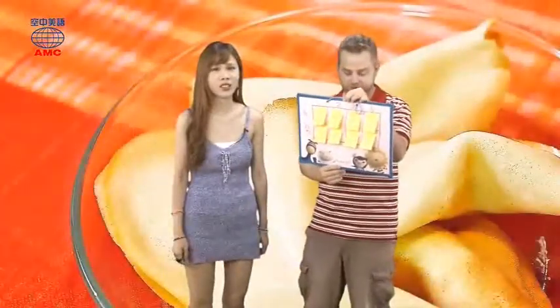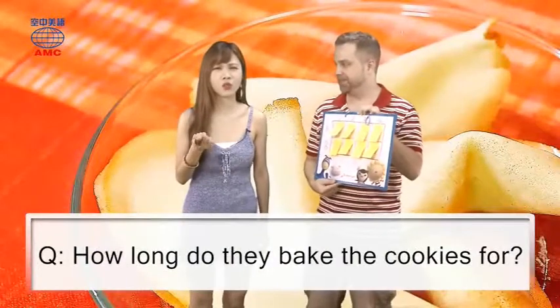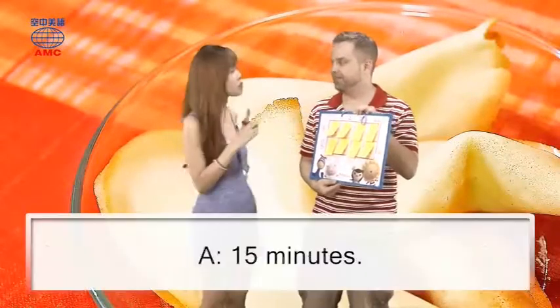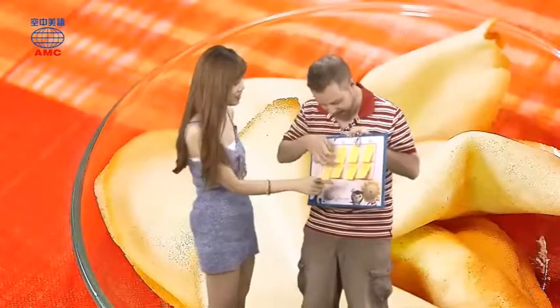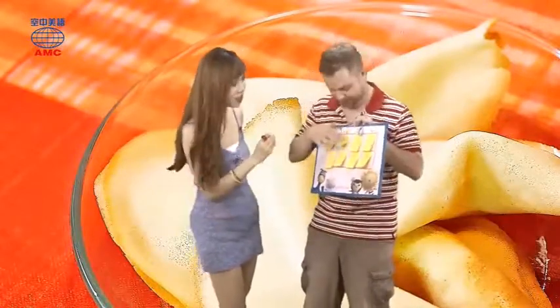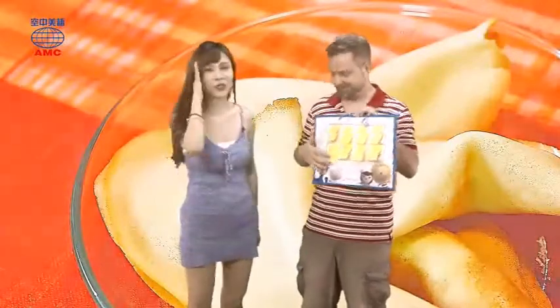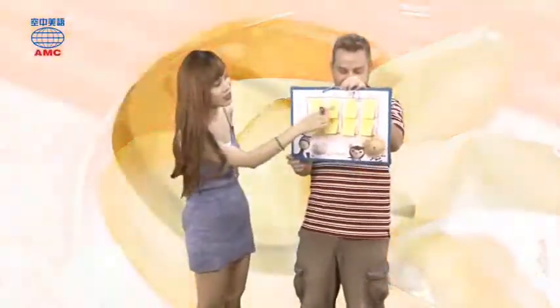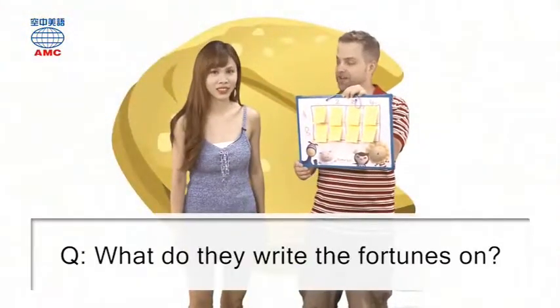Question one: how long do they bake the cookies for? Which two do you want to look at? A2 — it's a circle. And B1 is a star. What do they write the fortunes on?